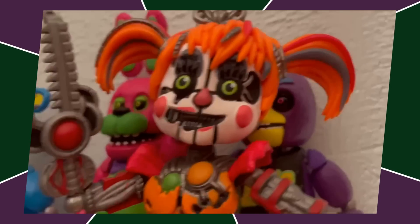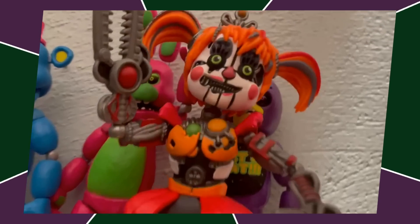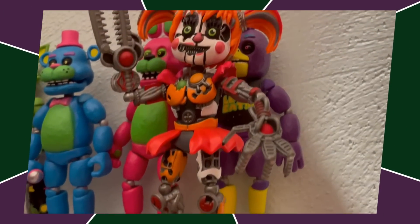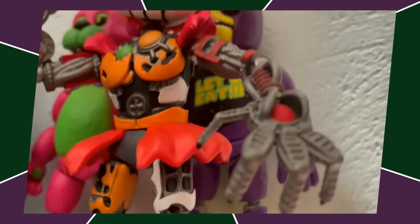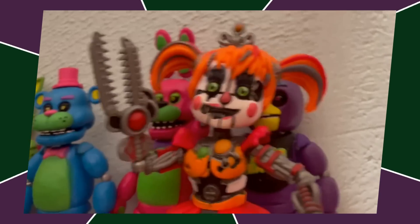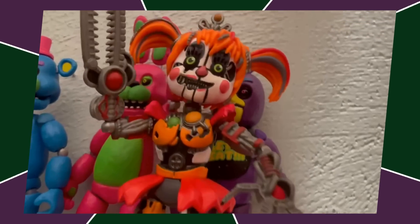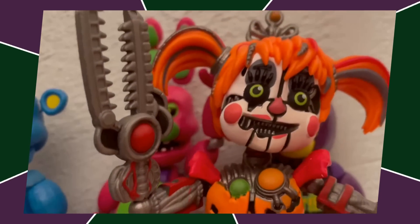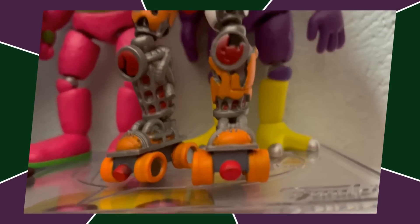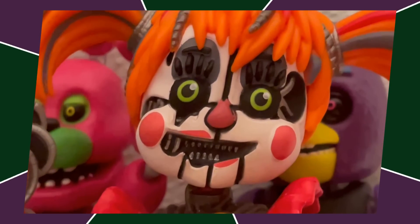Next up, we have Scrap Baby. You may be wondering why this figure is so low — it's really just my personal opinion. Similar to Ennard, I think it's overrated, but not because of a lack of detail. This figure is very detailed — the arms, legs, and head especially look great. The torso is a bit basic though, just a black gaping hole in the middle. I really don't like how they did the eyes at all, the nose is just flat and looks kind of off. Something about this figure's face just doesn't sit right with me — and the head is way too big for Scrap Baby.